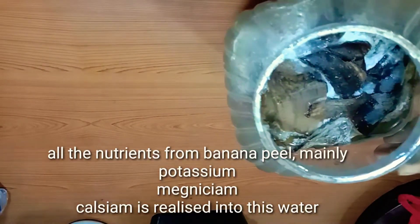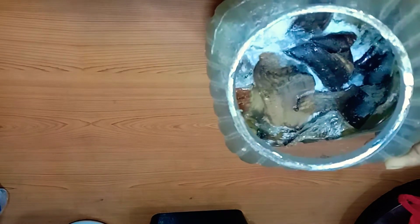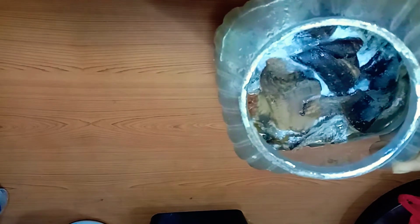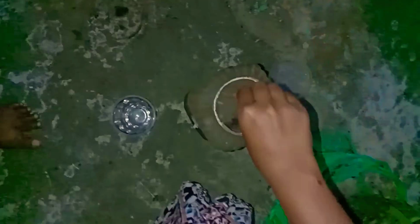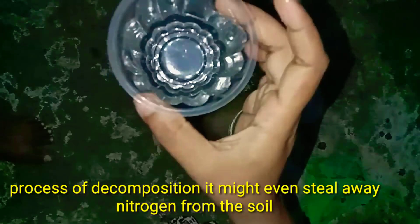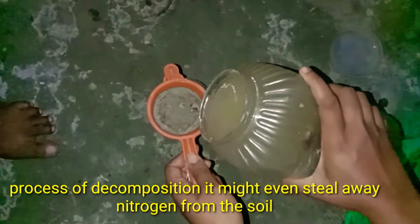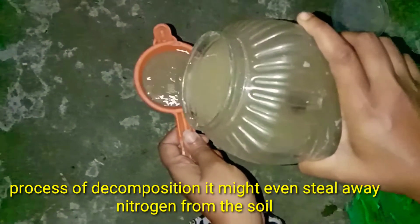Let's put the banana peel in the water. Add 1 cup of water, stir and mix it with a filter.